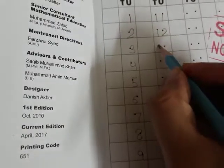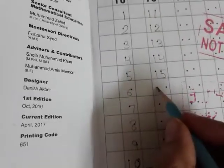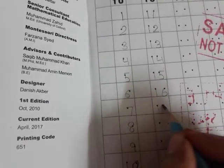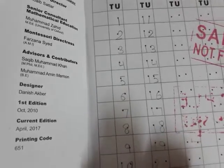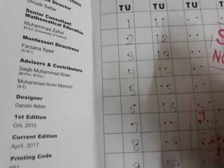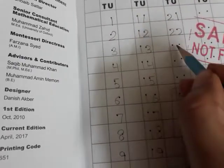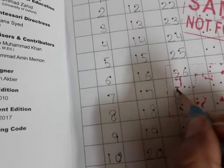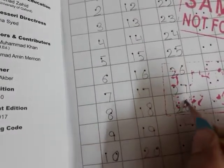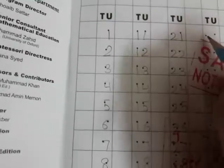What comes after 12? Thirteen, fourteen, fifteen, sixteen, seventeen, eighteen, nineteen, and twenty. Similarly, now the family of two will be right here: 21, 22, 23, 24, 25, 26, 27, 28, 29. And what comes after 29? Thirty, thirty-one.